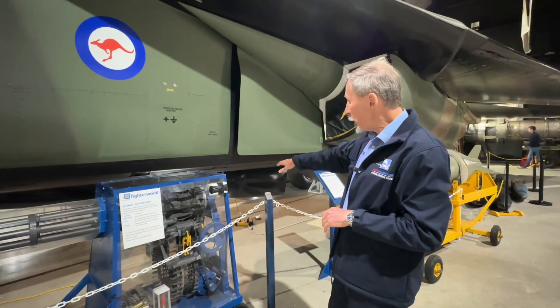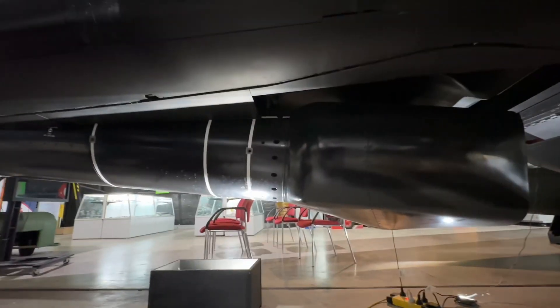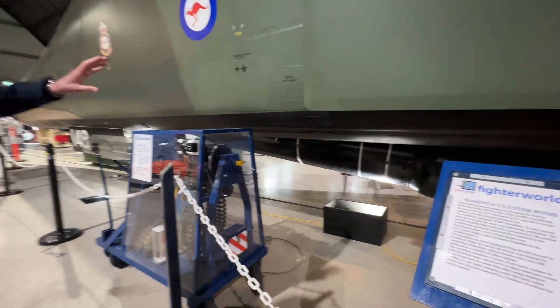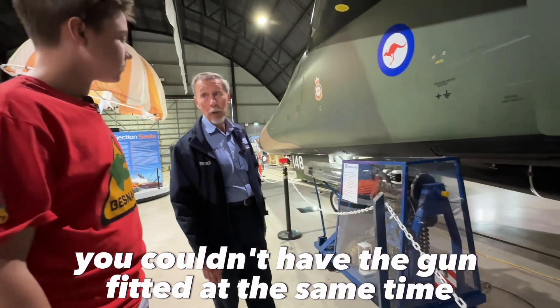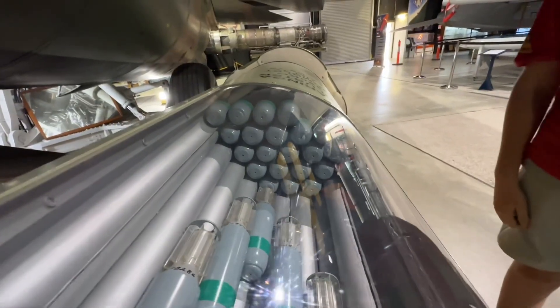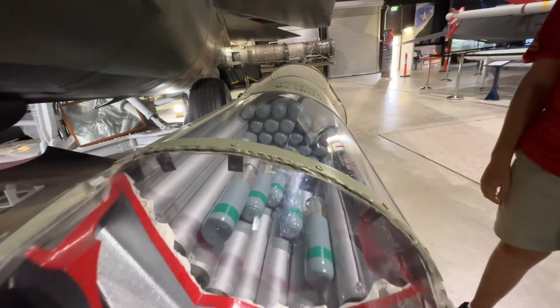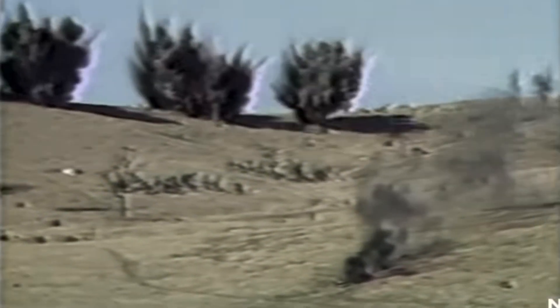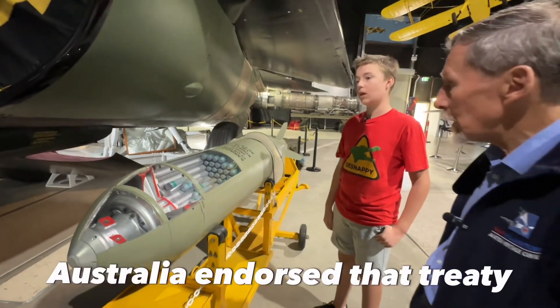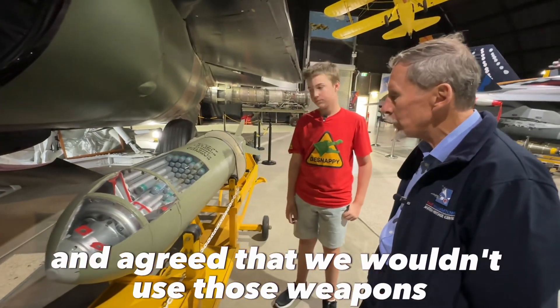Later on, when we introduced what we call the Pave Tack pod — an infrared pod to allow pilots to see targets on the ground at night — with that fitted to the aircraft, you couldn't have the gun fitted at the same time. And check this out — a whole cluster bomb. Yes, that was a weapon developed in Australia. It was never actually introduced into service; the United Nations introduced a treaty banning those weapons, and Australia endorsed it.